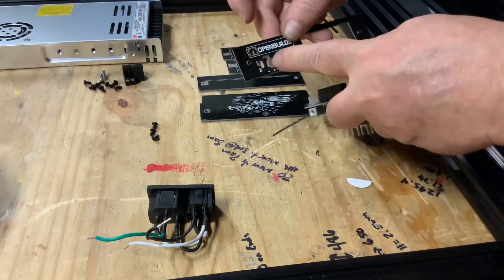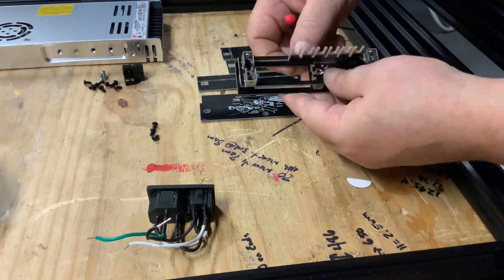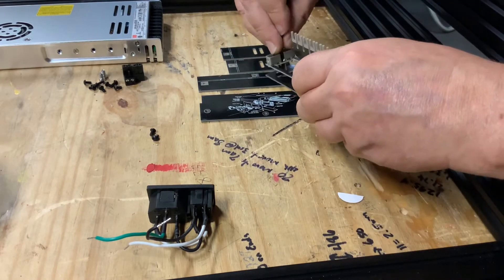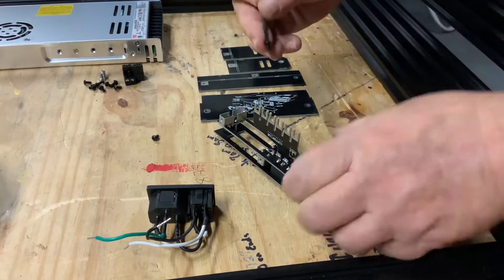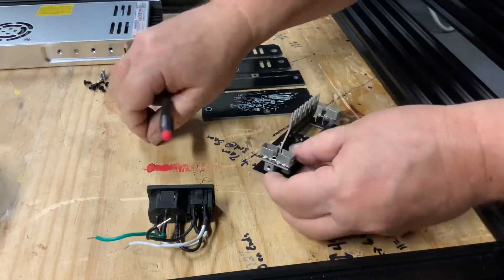Once you have them tightened down, next we take the second back plate and line up the large rectangular opening for the switch and sandwich the two plates together. Find the three small screw holes and insert the three screws to secure the two plates together. This can be a little tedious as the holes are small and can be hard to get to.